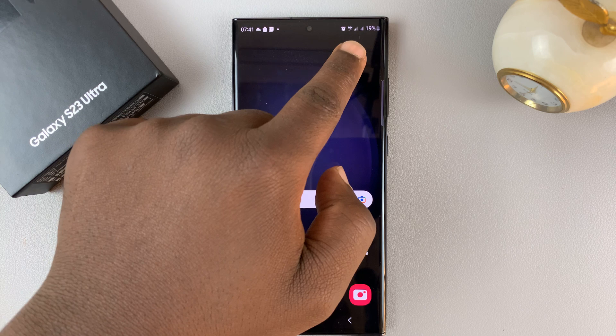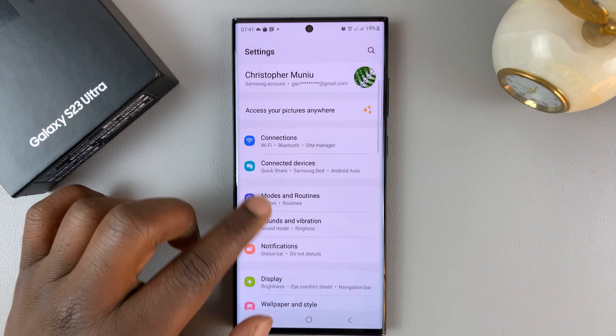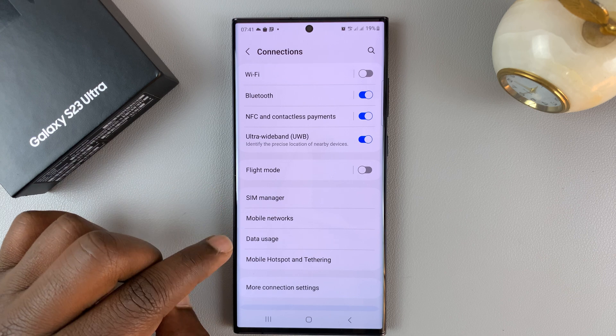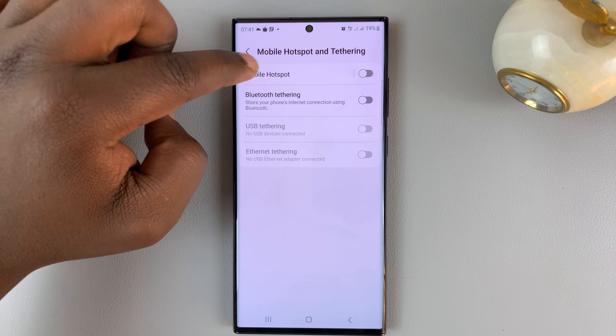First, you need to have mobile data that can be shared, and then go into Settings. On the main Settings page, go to Connections, and then under Connections, go to Mobile Hotspot and Tethering. Tap on that and then go to Mobile Hotspot.